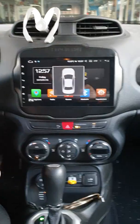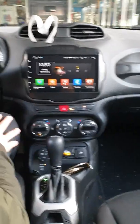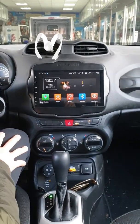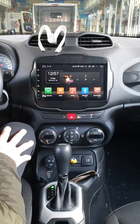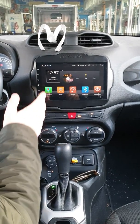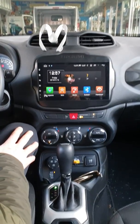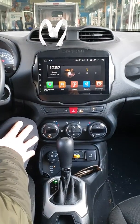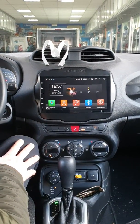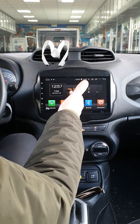Un saluto a tutti i nostri amici di YouTube. Ho il piacere di presentarvi il nuovo prodotto Android 8 pollici, top di gamma, dedicato alla Jeep Renegade. È una novità perché fino a qualche mese fa tutte le Jeep Renegade con sei sensori di parcheggio anteriori e sei sensori di parcheggio posteriori non erano compatibili. Lavorandoci, siamo riusciti ad avere la massima compatibilità.